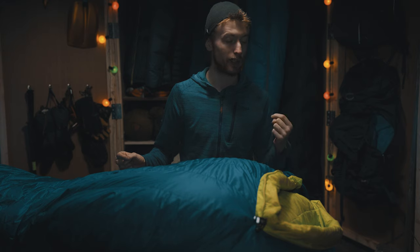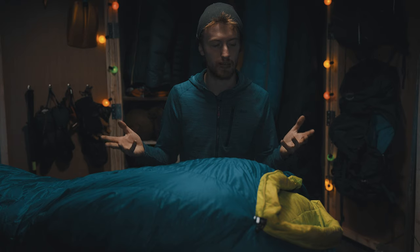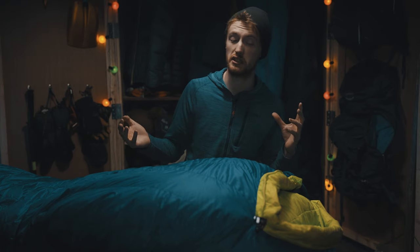This bag is made by a company called Hykenbike, based in the United States. It's a very affordable sleeping bag — at the time of this, it's around about $150 or 150 euros on Amazon.